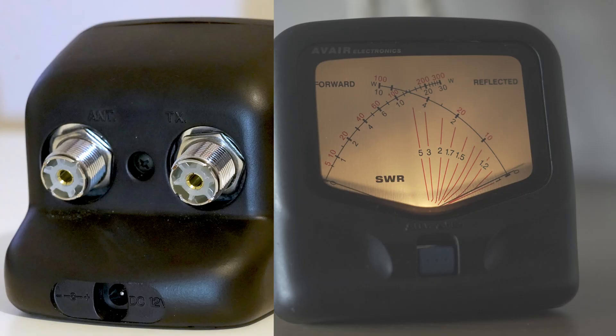One other thing to mention: both these meters are illuminated. If I turn the meter around, you can see on the back there's a socket for a DC supply — a lead is supplied with the meters. All you need to do is connect that to 12 volts. That supply is solely for illumination; the meter is passive and doesn't need power to operate, so the 12-volt supply is only used to illuminate the meter.